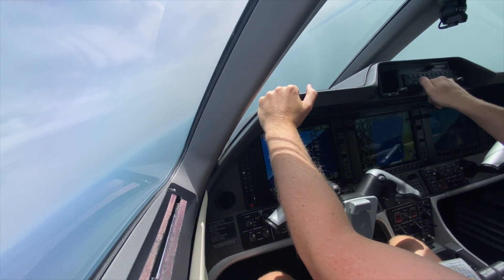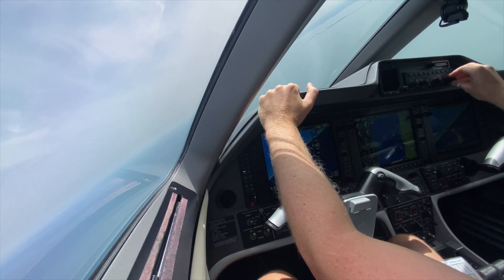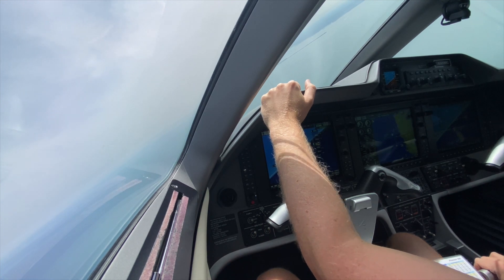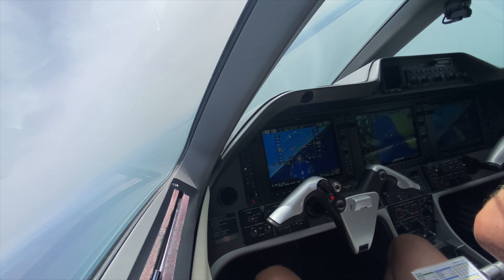I hope you enjoyed this brief look at some of the new features of the G1000 NXI for the Phenom 300. For me, this upgrade was a no-brainer, and I'm thrilled that Garmin and Embraer decided to bring state-of-the-art technology to the G1000 fleet.